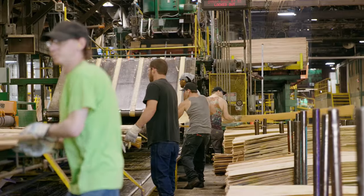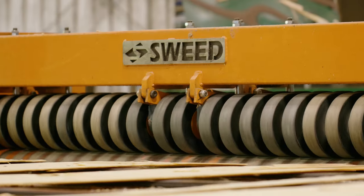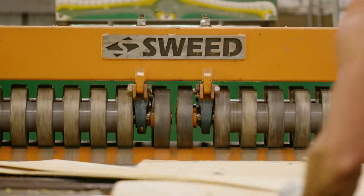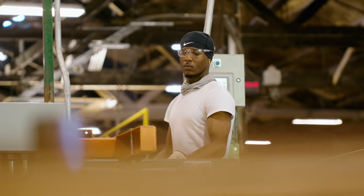Throughout the workday, each shift will continuously transition between the green chain and the Swede strip stacker. Instead of pulling the veneer off of the green chain, one operator will push the correct sized pieces of veneer into the Swede strip stacker, while the other operator monitors the quality and size of the veneer.